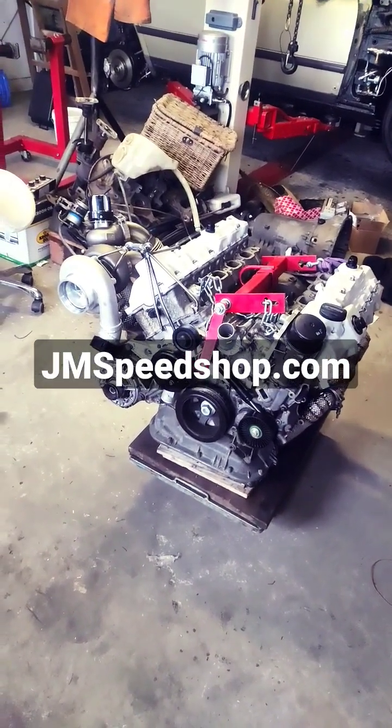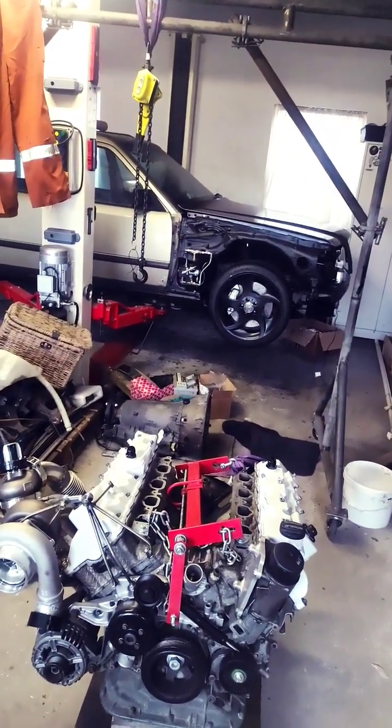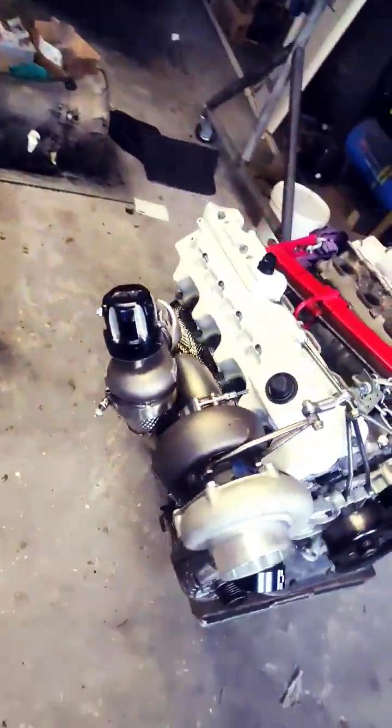My M113 5.0L V8 turbo setup is going to be in the S124 station wagon. It's a turbo setup with a single turbo on one side.